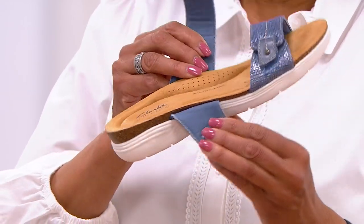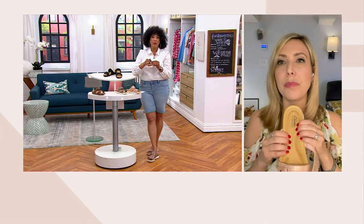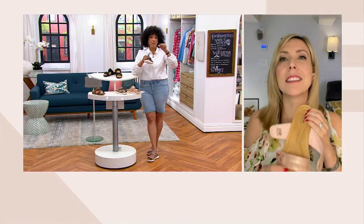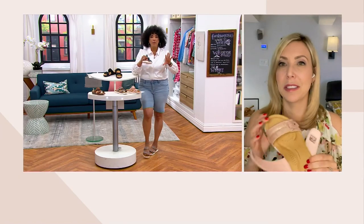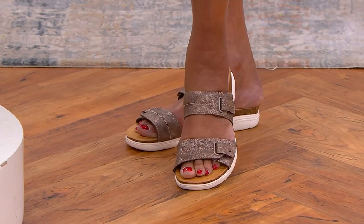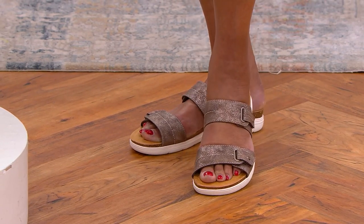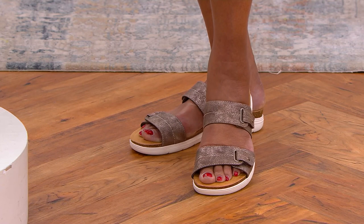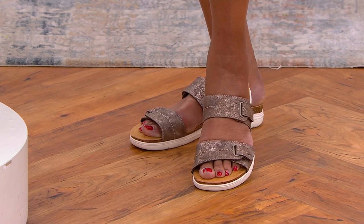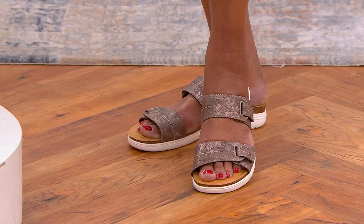When they bring a pair from the back — brand new out of the box — and it is absolutely comfortable from the second you put it on, you know it's a great shoe. I really feel that pillowy mattress-top experience with this one.